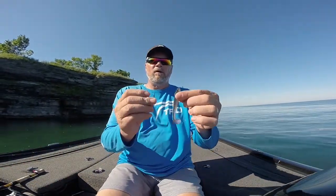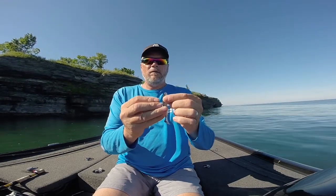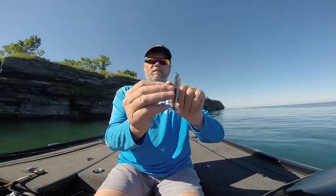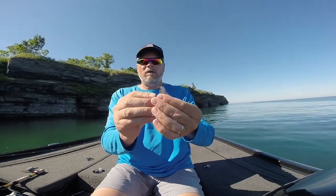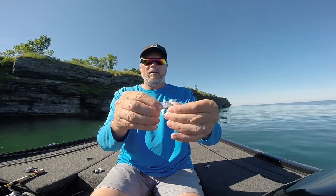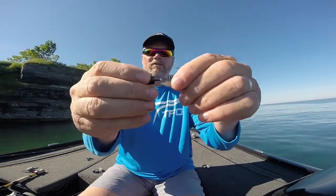Now when I rig these things, I just take the hook point, a little barb hits right there, and then I want it to come out right where the pain is, just on the opposite side of the point. So I take it around and I'll pop it out, and 90% of the time that should come out just as straight as can be.